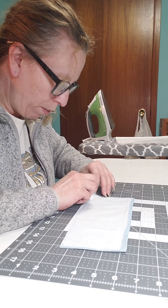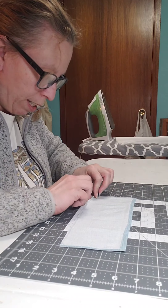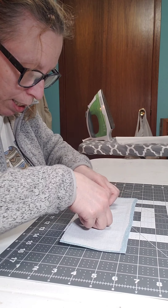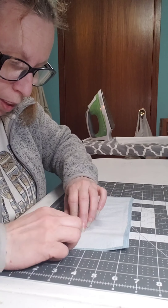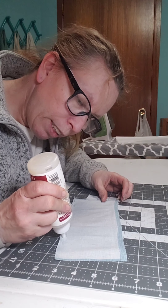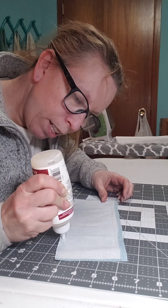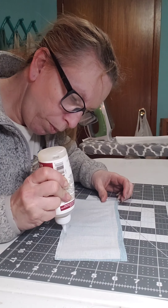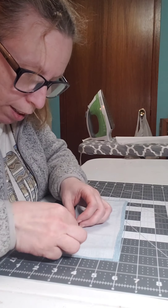I turn it this way and just folded it over ever so slightly, and just keep folding over. I think I need more glue over here — if I can get it to come out. Let's give it a little squeeze. Anyways, I hope this helps a lot of people.